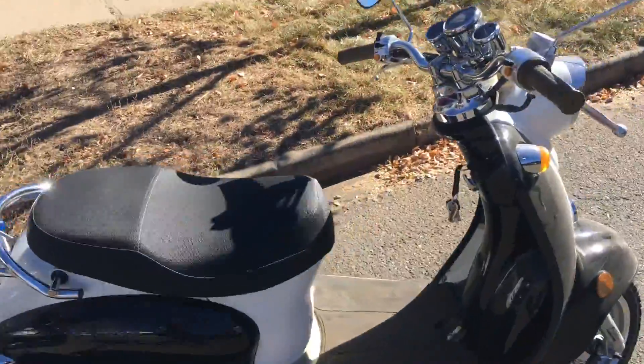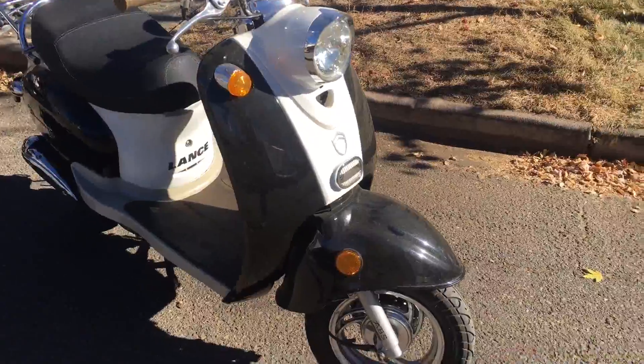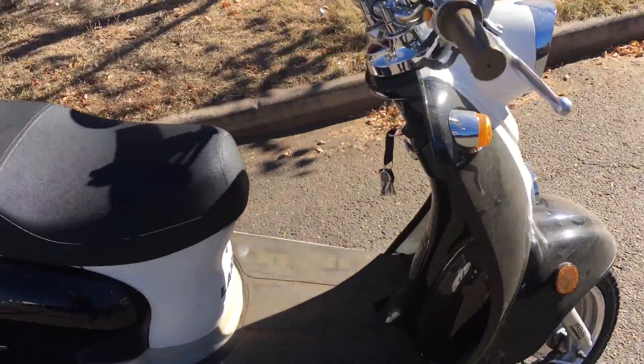Matt with Roll'n'Wrench. Here we've got this Chinese scooter — it's kind of like the Venice Twist and Go style scooter. This is a Lance Charminning.